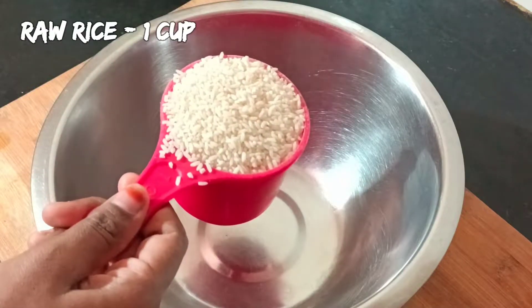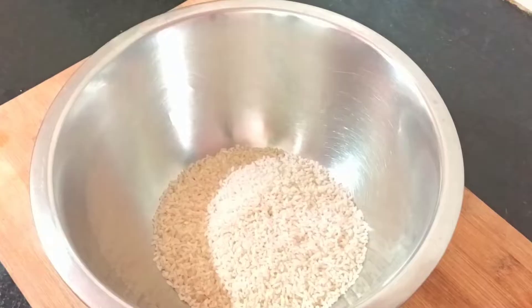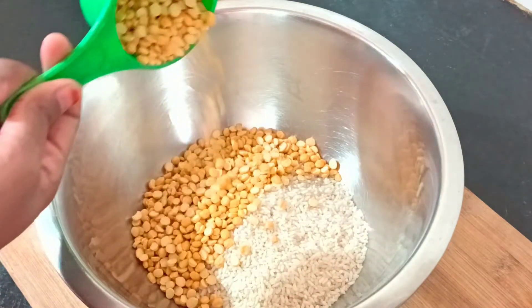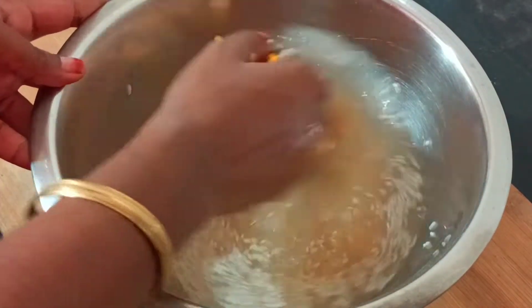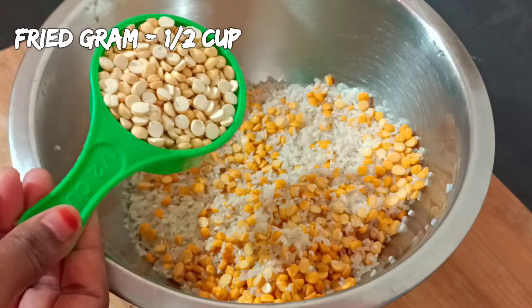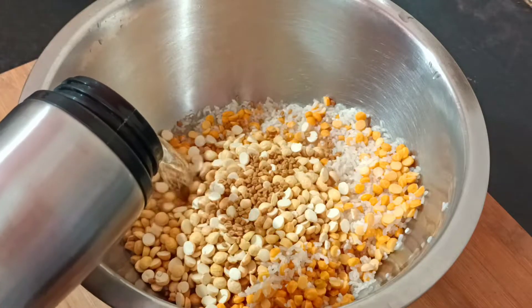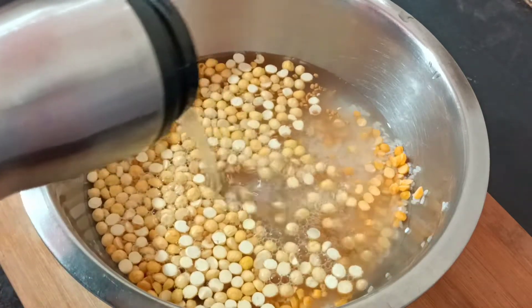First, let's take 1 cup of the ingredient. We will use about 6 cups total. Let's wash it thoroughly with water, then soak it for 4 to 5 hours.